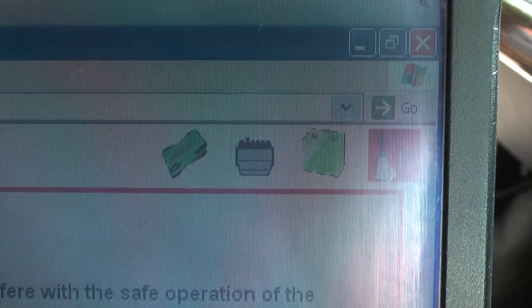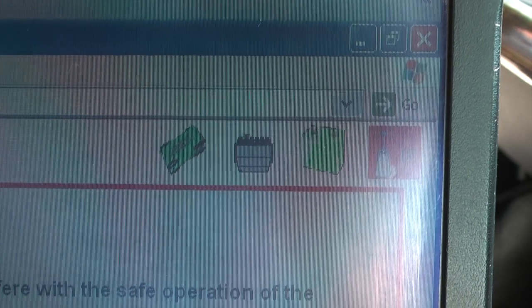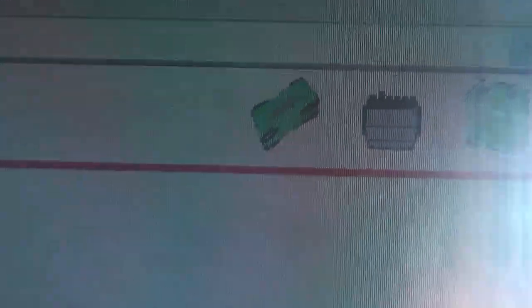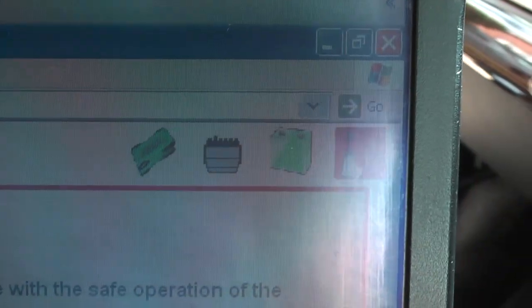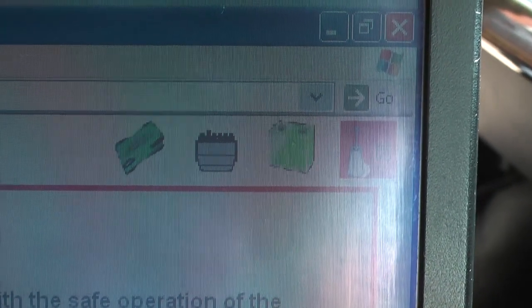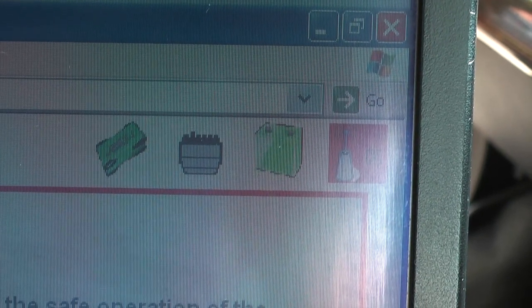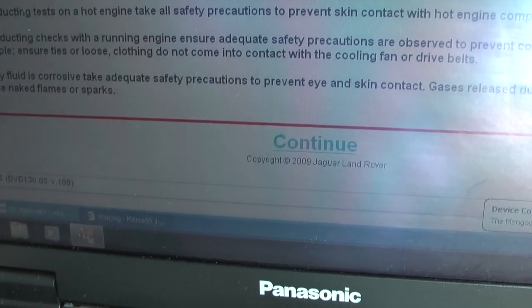When you load up your SDD software, this is what you should see in the top corner. You have your interface indicator here, which is green to show it's connected, and most importantly you have the battery indicator next to it which is also green because the battery charger is connected. So we can click continue.